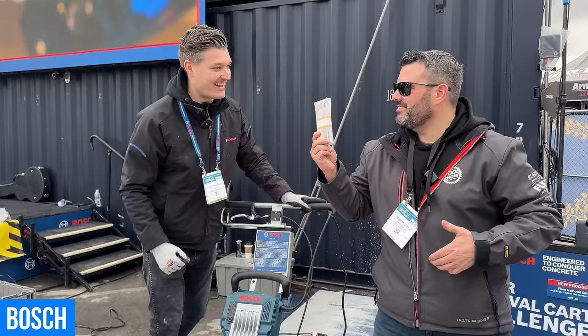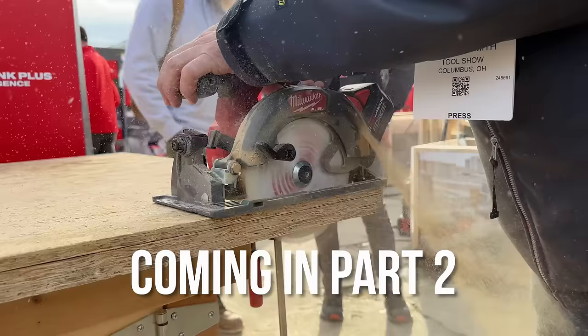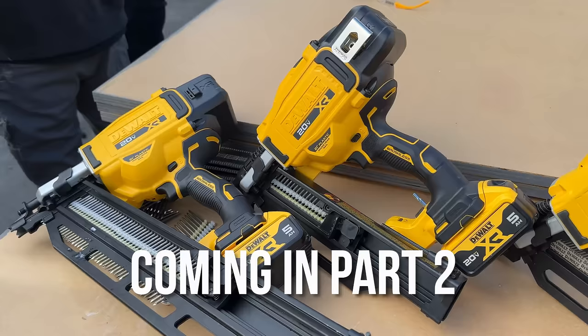That's it for our first day at World of Concrete 2024, but there's so much more left to show from Milwaukee, Hilti, Bosch, Makita, and all your favorite brands. Join us next Friday at 8 p.m. for Day 2 coverage. Thanks to our sponsors — Ego, Blaklader, Ohio Power Tool, and Tested HQ — for continuing to support the show and our community of tool fans.